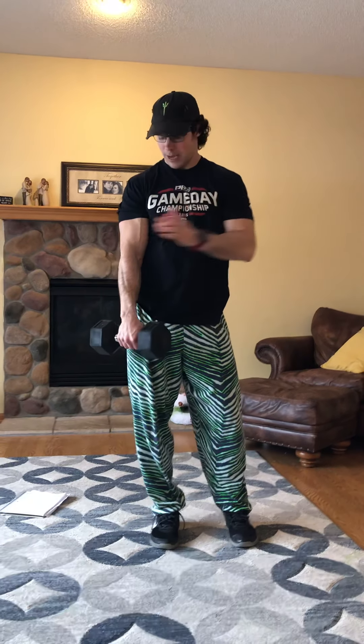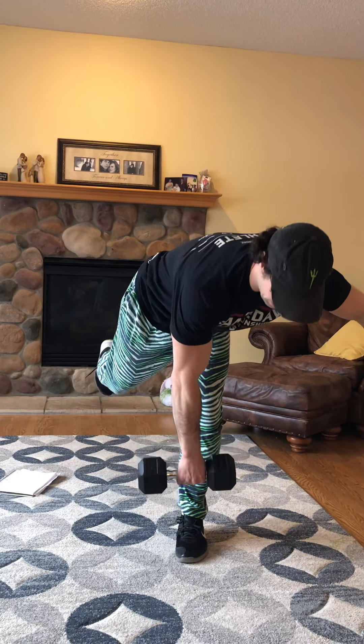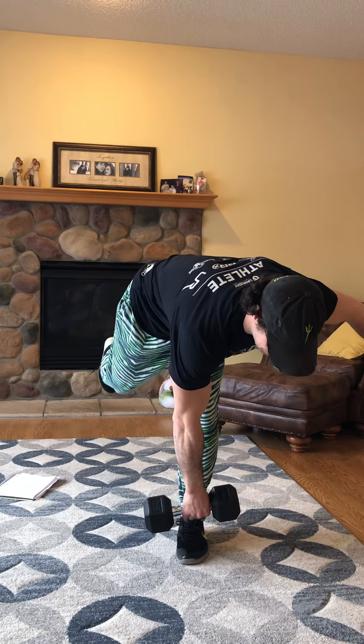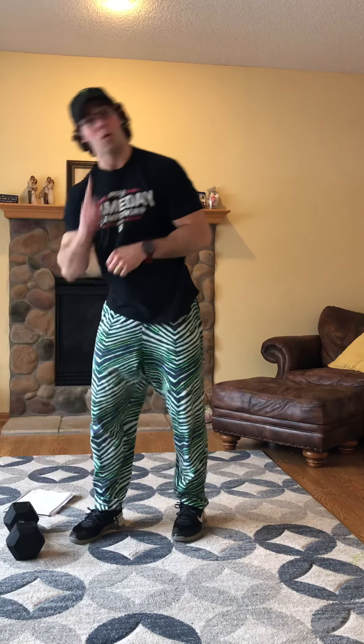We'll take the weight in our right hand, go to our left foot. We're going to take five seconds to go down — one one-thousand, two one-thousand, three one-thousand, four one-thousand, five — and then five seconds to come up. We'll do seven all on one side, then switch and do seven on the other. Once we finish that, we'll rest one minute and let the legs recharge.